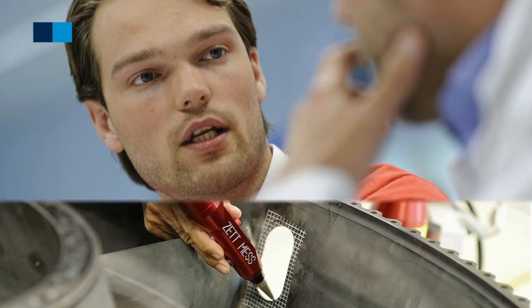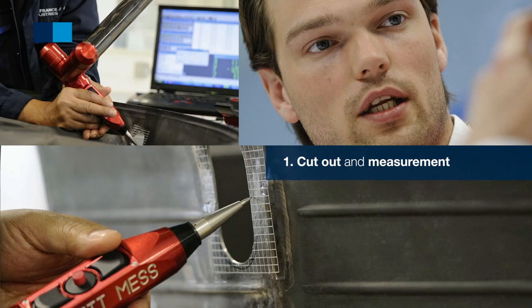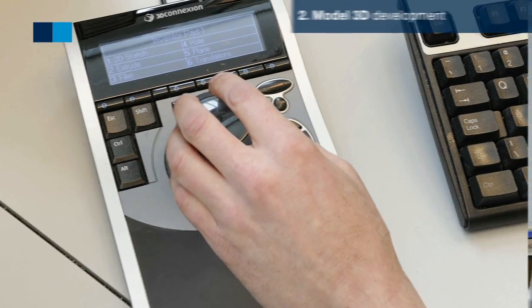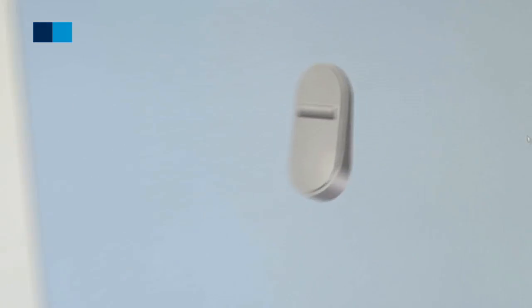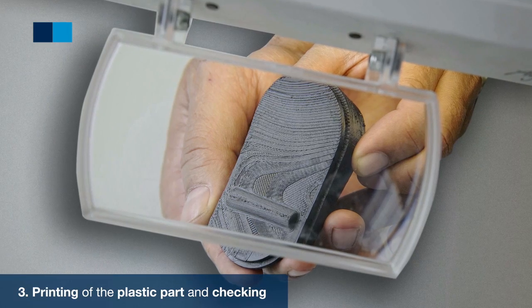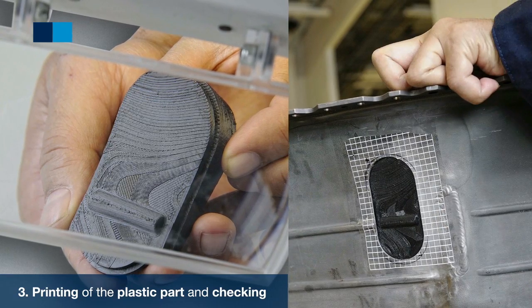The process we have implemented consists of the following steps. First, we cut out the old material and we measure the hole. Second, we develop a 3D model of the patch by CAT Design. Third, the 3D design is being printed out in plastic in order to check whether the design matches perfectly.